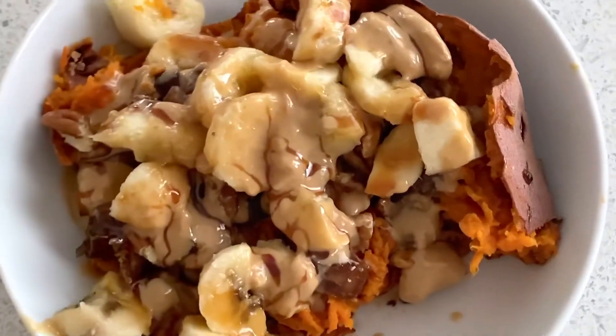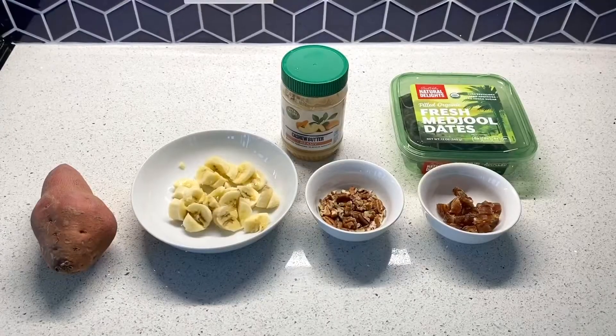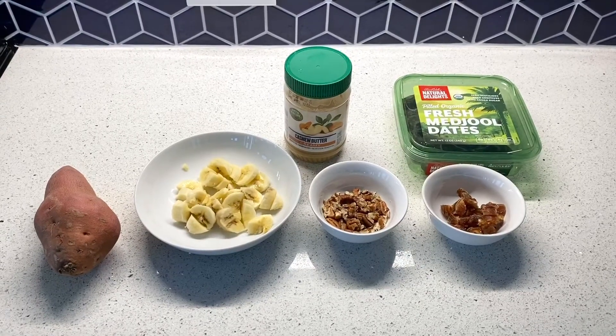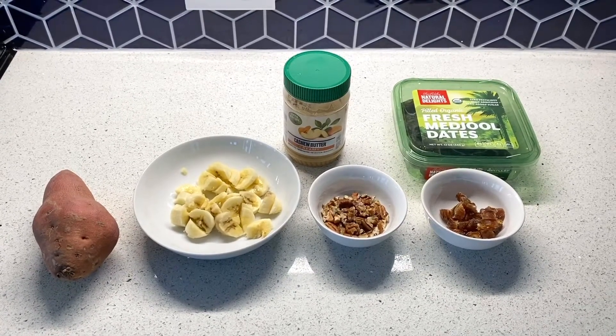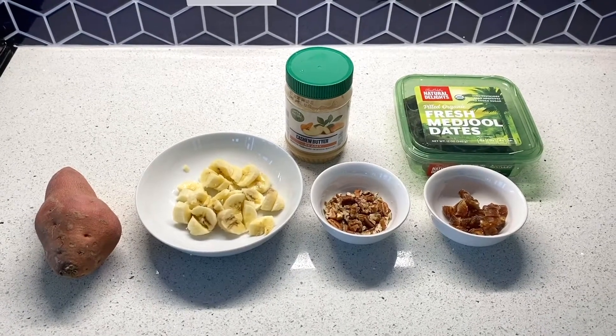Are you ready for a grain-free, fiber-filled, nutritious and delicious breakfast recipe? It's five whole food ingredients straight from your kitchen that's easy to make, very filling, and will also get that morning sweet tooth.